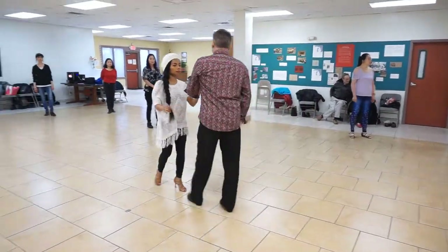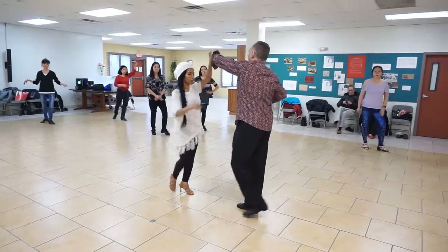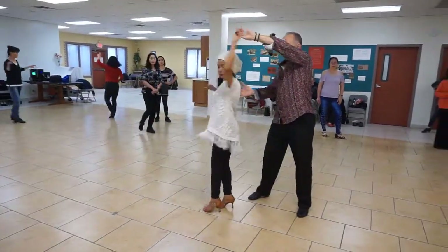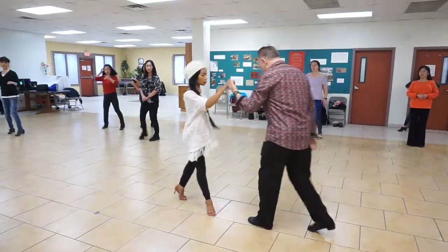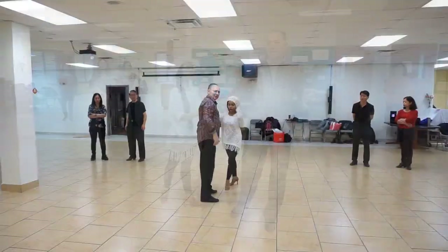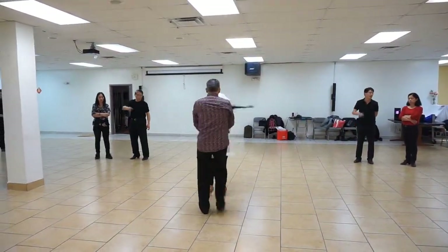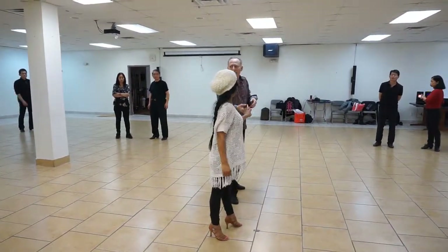So, back to hand-to-hand, right? She's going to do the double underarm: one, two, side, break. Forward, back, side, break. Cross, back, together, forward. Yes? Go back that way, right? All of this is a tuck before she ends up going back the other way.